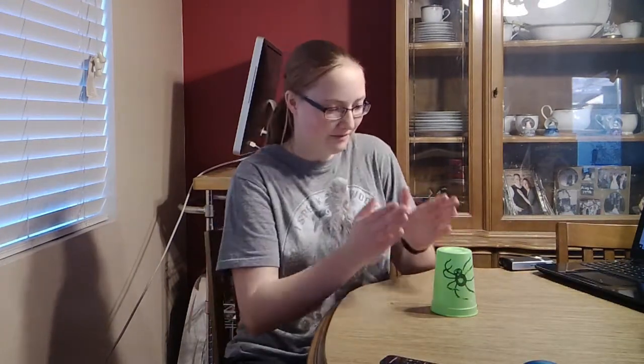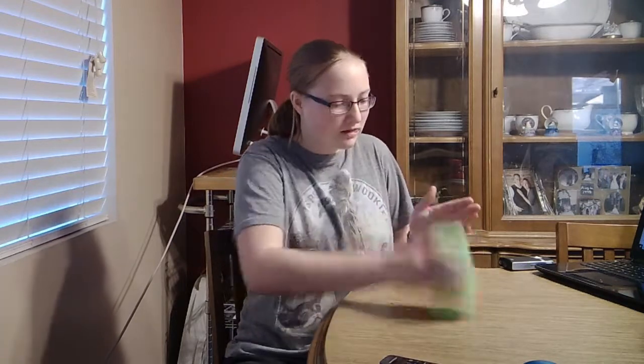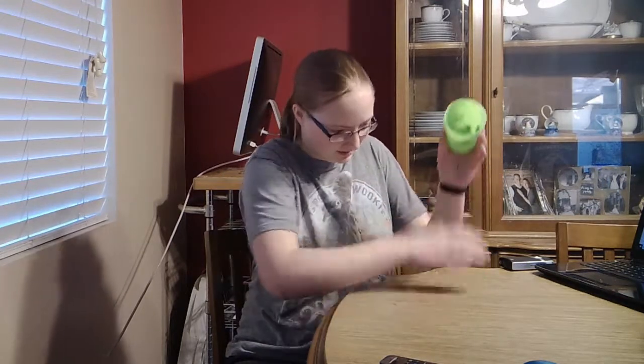I'm going to practice this a few times, and then I'll come back when I've got it down — not quite mastered, but down enough to do it a little faster. And then I'll show you, and after that we will attempt to do it with four cups and add in the other three. I'll be right back. I think I got it. I did it! Yes!